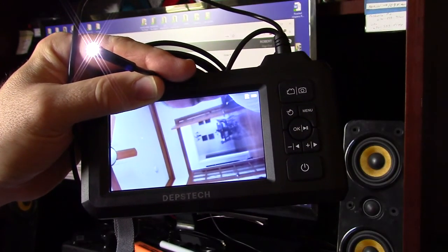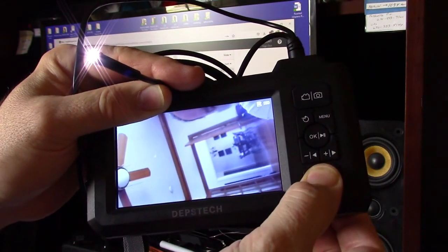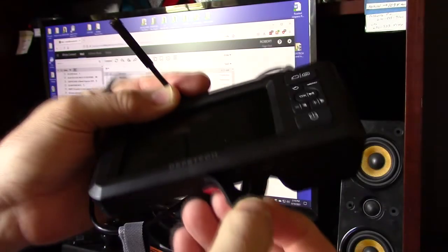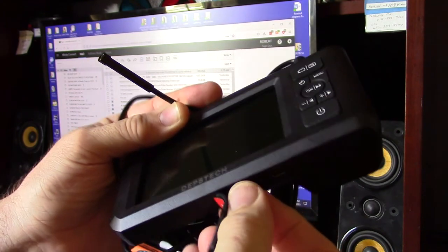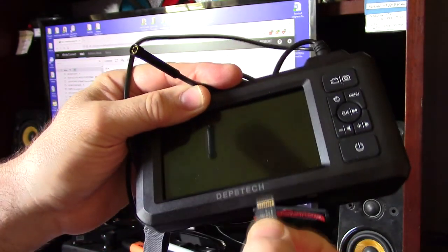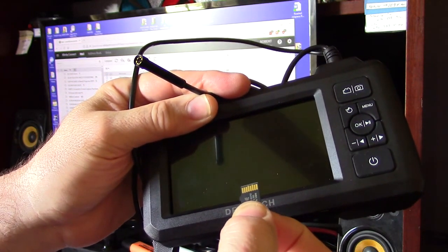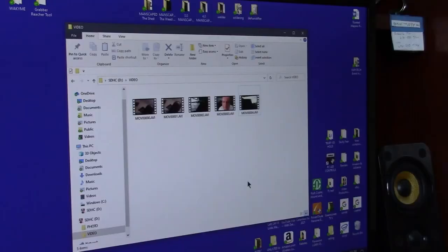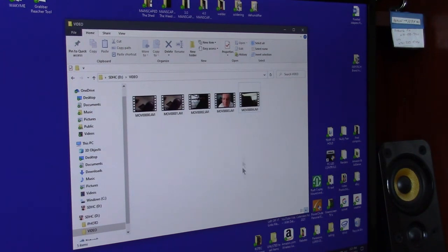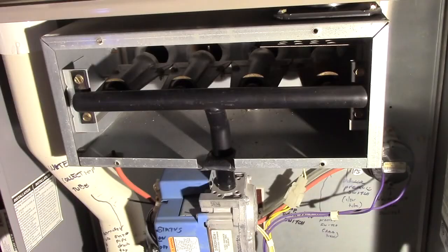To review videos and pictures on a computer, shut the unit off and remove the micro SD card by gently pushing it — the contacts face the screen. Put it into a micro SD card reader and transfer the video and picture files to your Mac or PC, where you can watch them full screen.